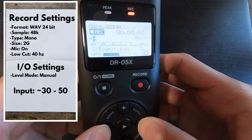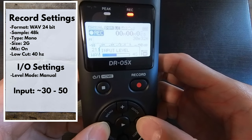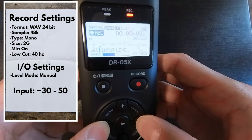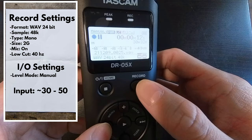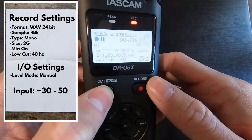You want to play around with this feature yourself. We don't want the noise that you're recording to be distorted. So play around with this feature, but I find that 30 to 50 is the sweet spot.